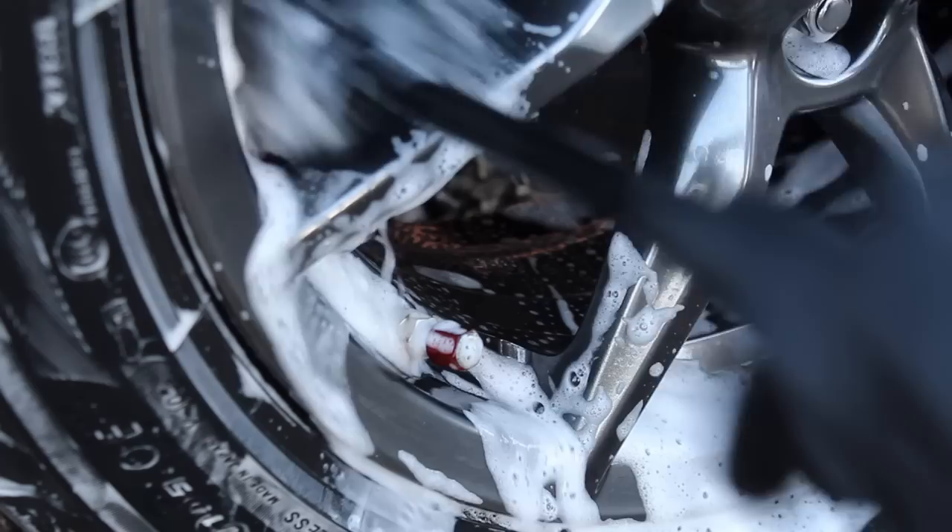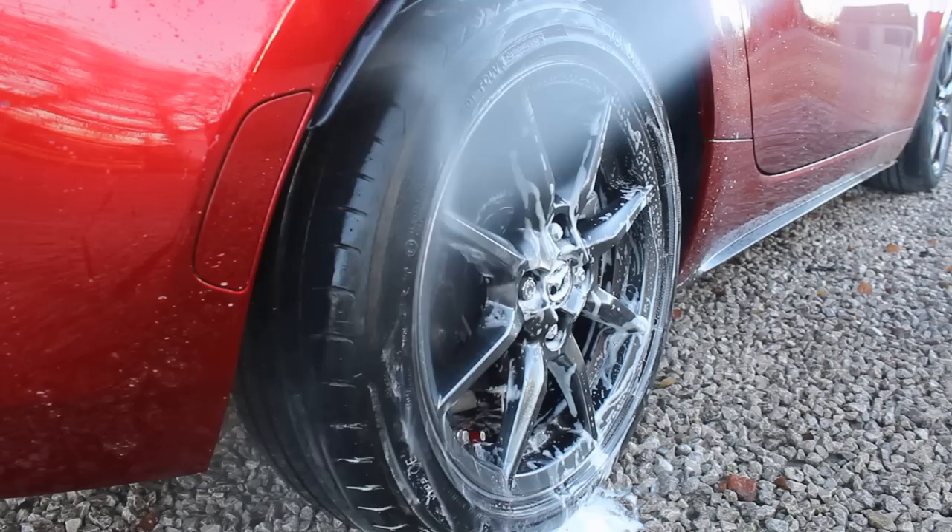For the barrels I used my Mammoth wheel wand, which is a really soft one — not ideal if your wheels have a lot of baked-on brake dust, but really useful for well-maintained wheels. It also fits between quite narrow gaps.